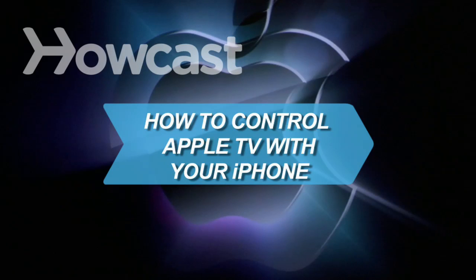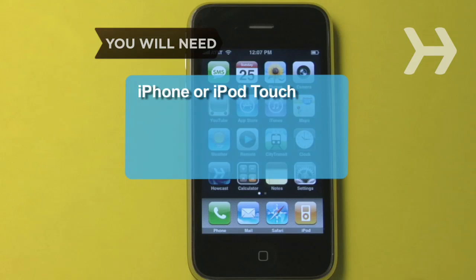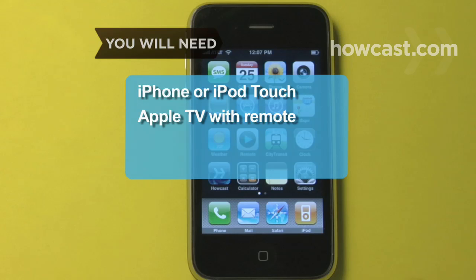How to Control Apple TV with Your iPhone. All you need to remotely access your Apple TV library is your iPhone. You will need an iPhone or iPod touch with software version 2.0 or later, Apple TV with software version 2.1 and infrared remote, a wireless network, and a television.